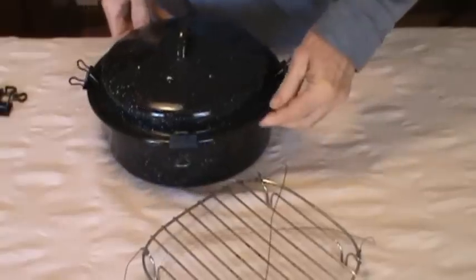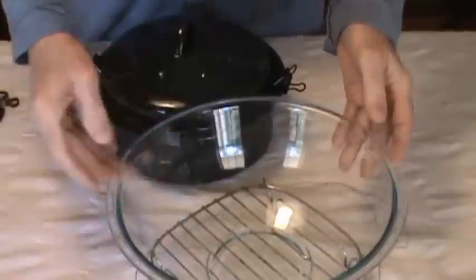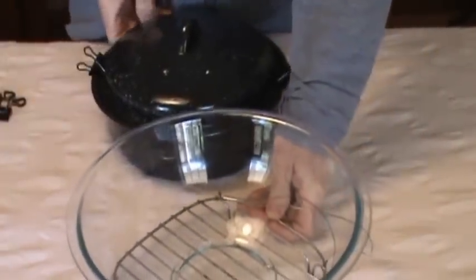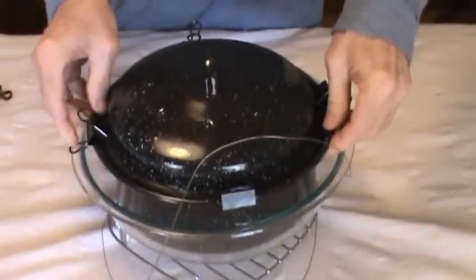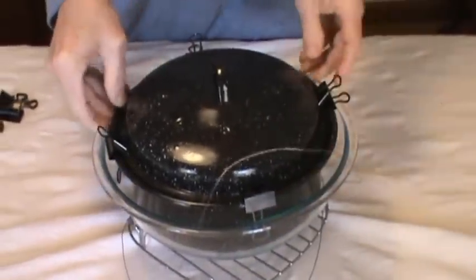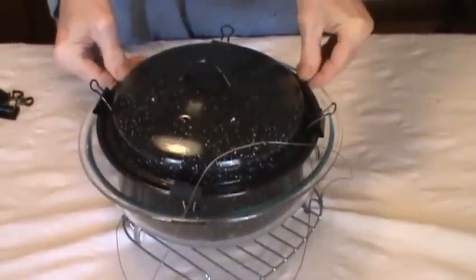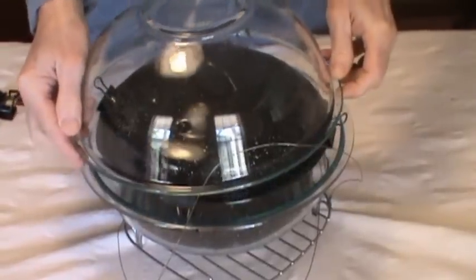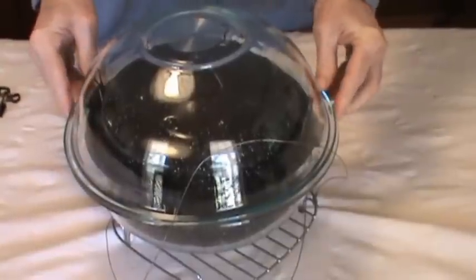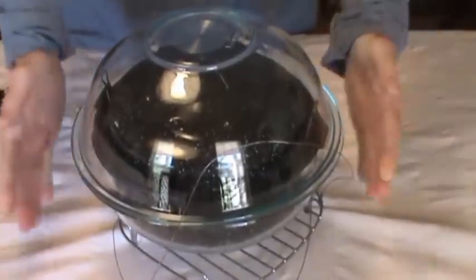I've got two Pyrex bowls here. I'm going to put this Pyrex bowl on the grill first, then put the soup in the bottom with the clips inside so we've got this black pot surrounded by clear glass. When the sun hits this Pyrex, it's going to go right through, hit the black pot, and that sunlight is going to be trapped inside the Pyrex.